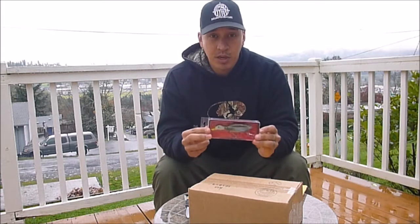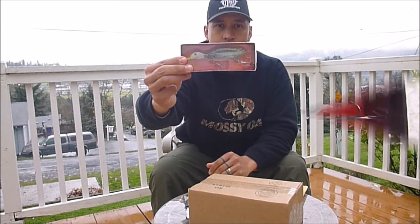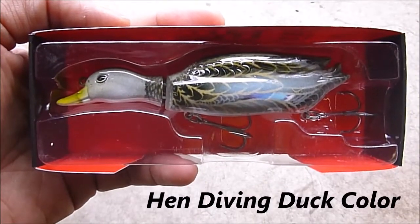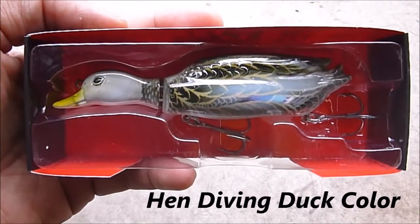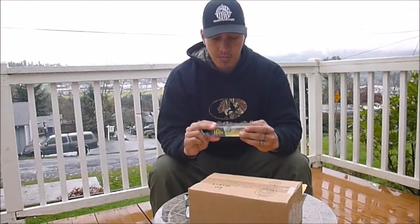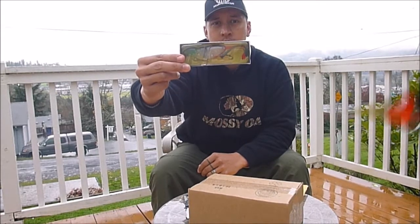We got the Predator Tackle duck. Here's an up-close shot of the Predator Tackle duck. It's also got some ball bearings in it. And here's the Predator Tackle rat — both topwater lures.